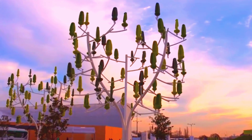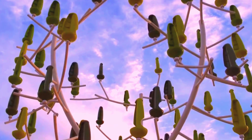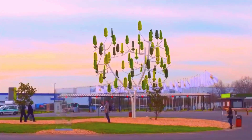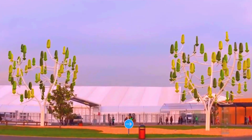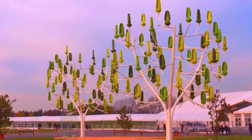A wind turbine that looks like a tree, often referred to as a wind tree or arbor wind turbine, is a unique and innovative approach to harnessing wind energy. Unlike traditional wind turbines, which are typically large and utilitarian in design, these wind turbines blend seamlessly into urban and natural landscapes, making renewable energy generation more aesthetically pleasing and accessible.